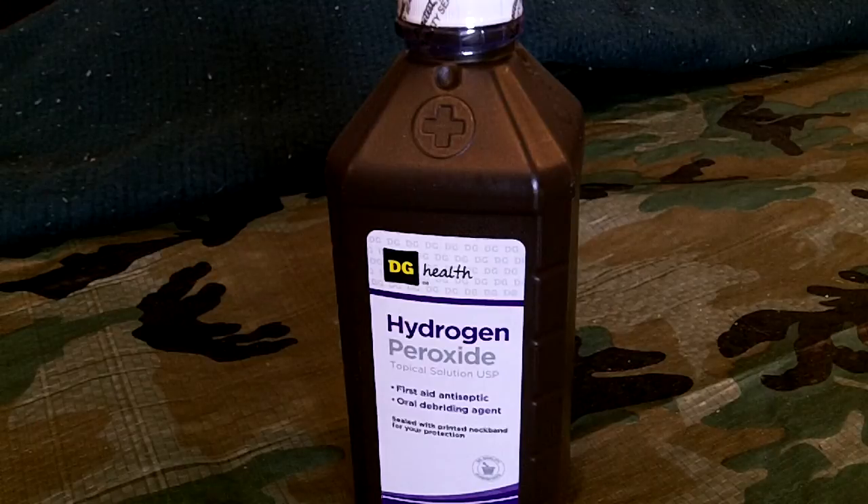That's why I buy the smaller jugs. I don't buy the bigger containers, because once you open it, unless you use a lot of it for cleaning and stuff, it's kind of a waste of money.